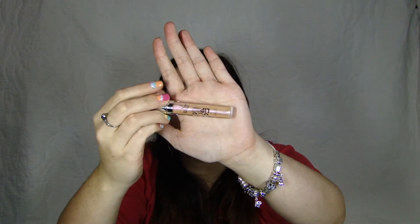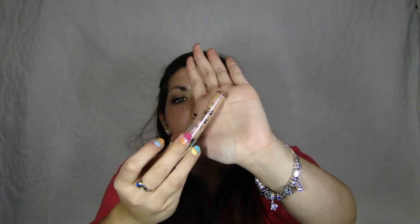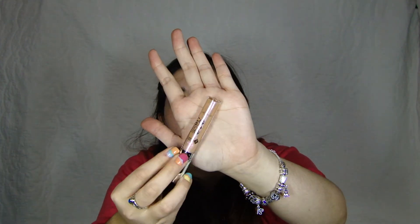For my lips, I've been really liking this Jordana LOL Lip Out Loud Super Shiny Gloss in the color ASAP. It's like a holographic lip gloss and really shiny and I really like it. It looks really nice over any lipstick and it looks really nice alone. It's pretty cheap — I think it's only like $2. I think Jordana's only sold at Walgreens, maybe Rite Aid, but I know it's sold at Walgreens.